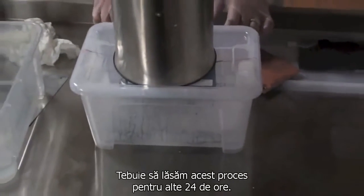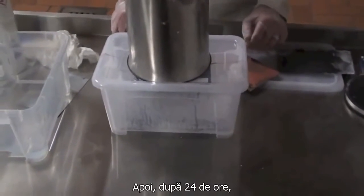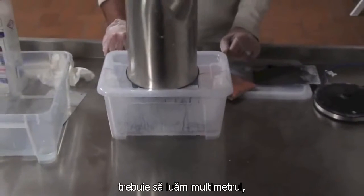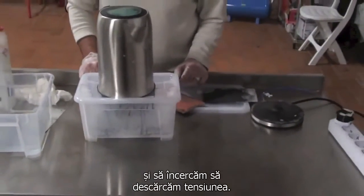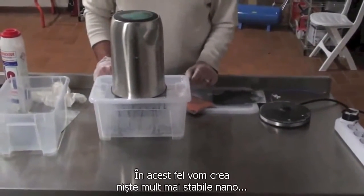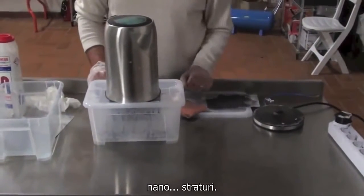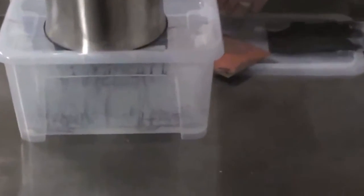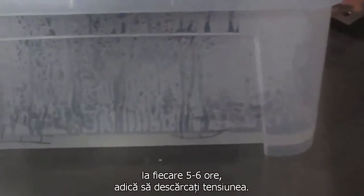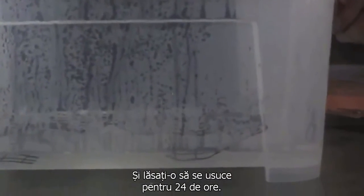We're going to leave this process to go another 24 hours. Then after 24 hours, we have to take our voltmeter and try to drain our voltage out. This way we're going to create more stable nanolayers, which requires repeating this process several times — every 5-6 hours we just have to drain the voltage out. And let it dry for 24 hours.